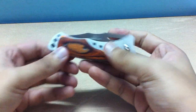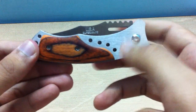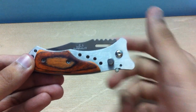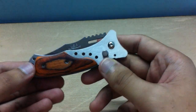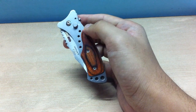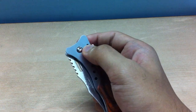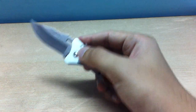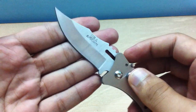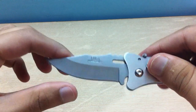Okay, this is the knife itself and it looks pretty sturdy. I wasn't expecting it to be this good — in the pics they showed it wasn't looking that great, but to be honest if you have it in your hands it pretty much looks very good. This is the button to open it up — boom — yeah, it's pretty responsive and it looks pretty sharp too.